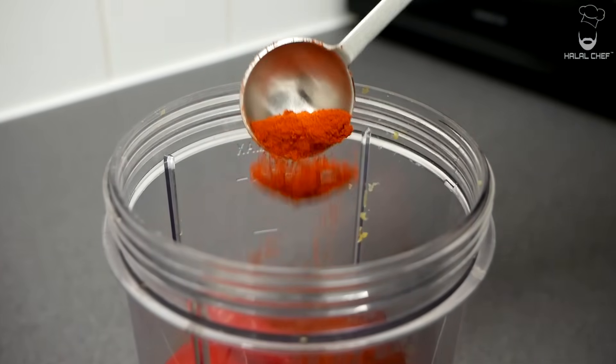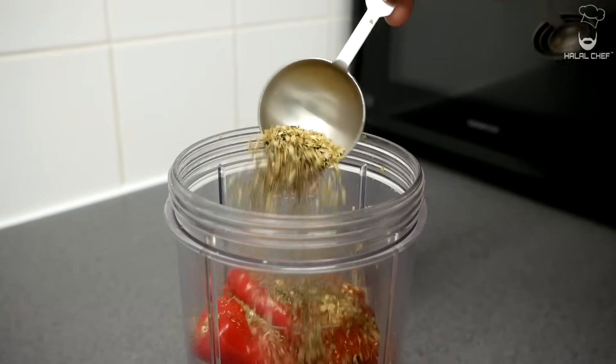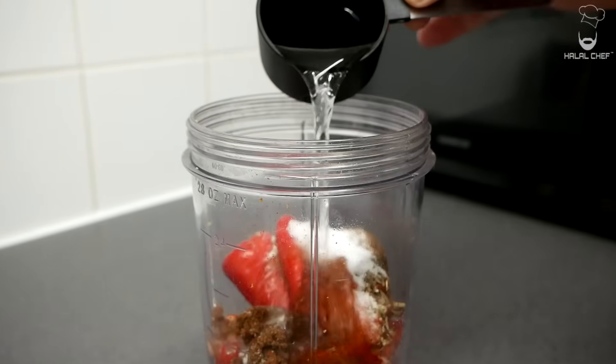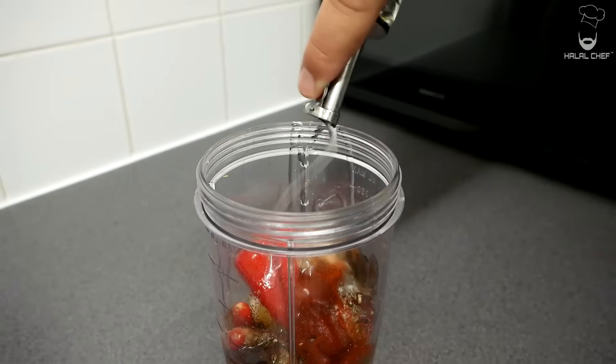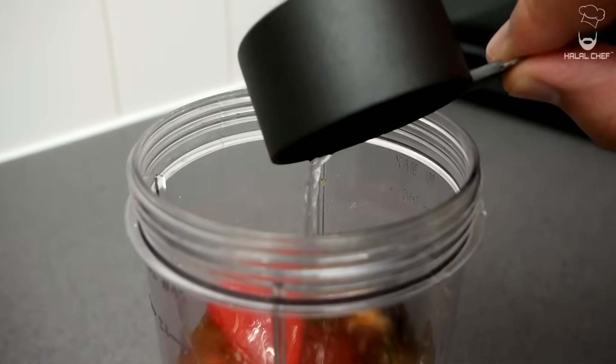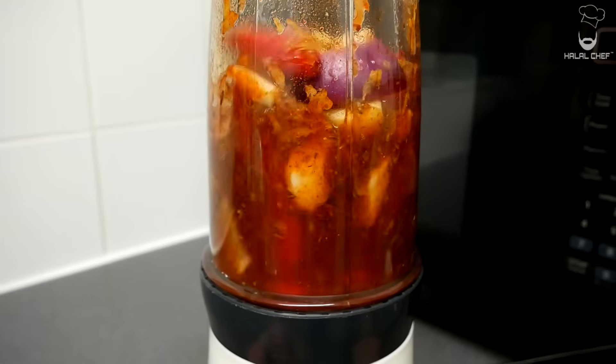Now with the smoked paprika, a mix of dried rosemary and oregano, and some sugar to balance the heat and the flavors. A good touch of salt, vinegar, a good touch of sunflower oil, and some water. Now cover and blend this until nice and smooth.